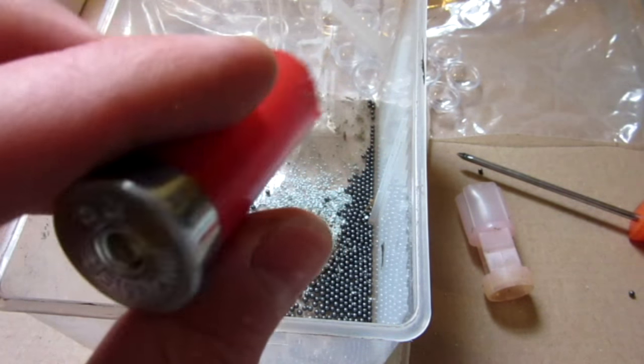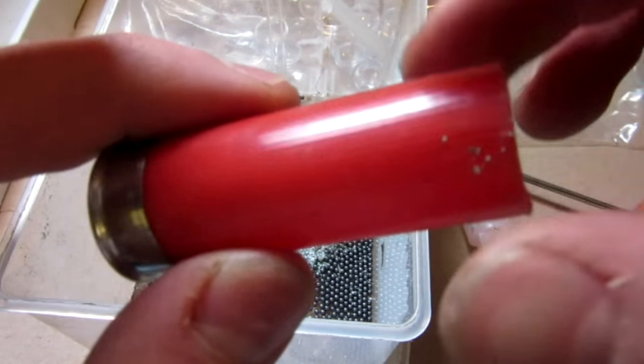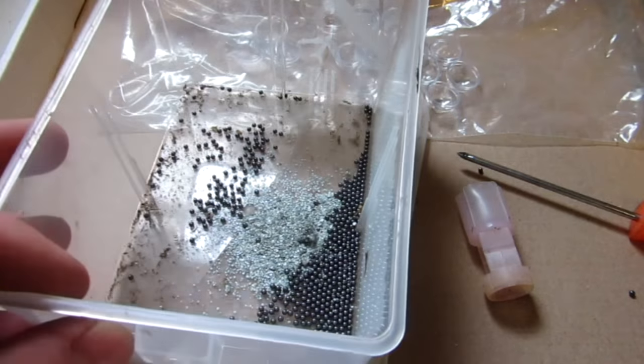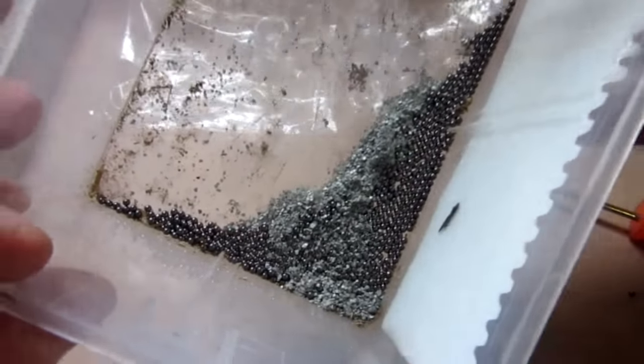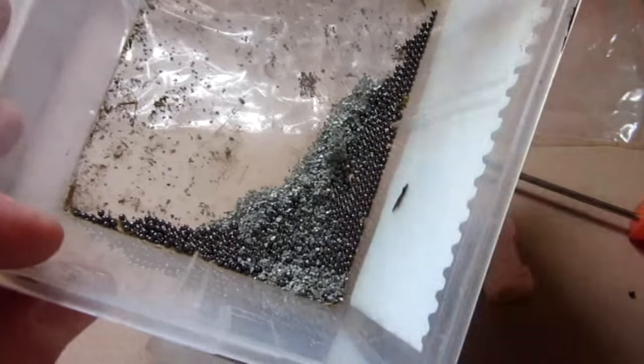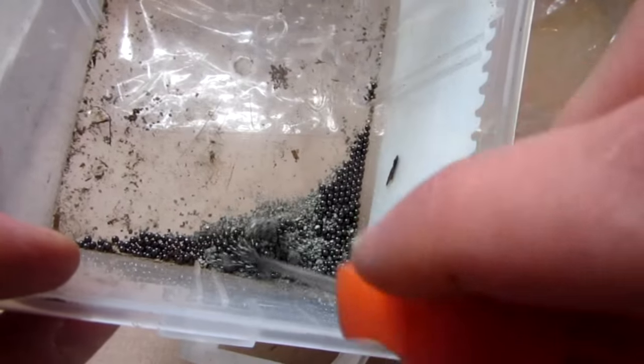There it is, all emptied out. Now it's just a shell with a primer — I'm going to keep this, you may see it in a future video. In each shotgun shell, believe it or not, that's all the powder that they use, and there's all the BBs. I'm going to go ahead and make it into a little slurry here.